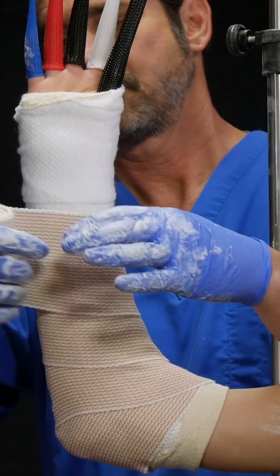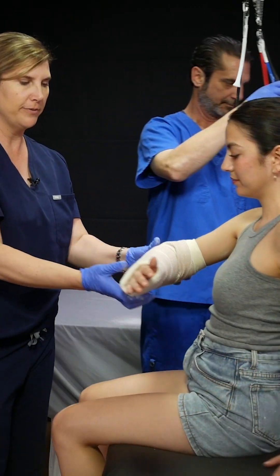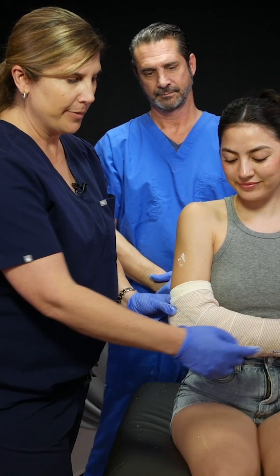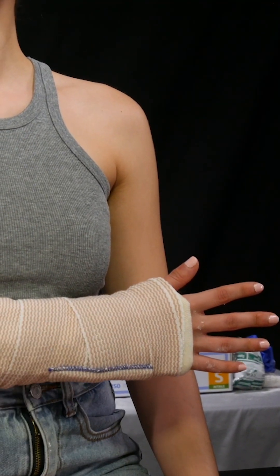The next step is the elastic bandage. This is a nice loose wrap — the idea is just to hold these layers together. We're going to have her swivel around. This is 90 degrees at the elbow, neutral at the wrist. Her fingers are free, and this allows us to mobilize her distal radius fracture.